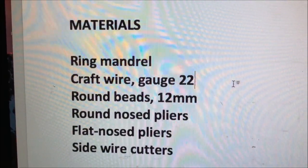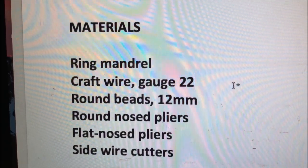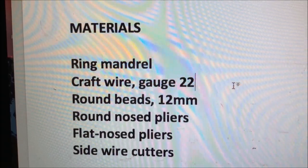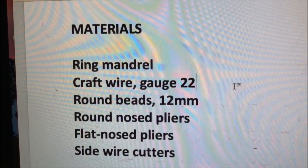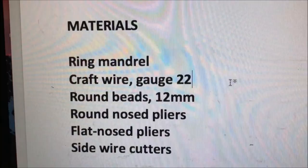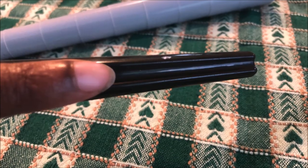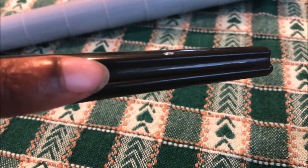One of the first things you're going to need is called a ring mandrel. You can get all these supplies online or at Joanne's or one of the craft stores — easily available. This is the kind of mandrel that has a groove down the center; I would definitely recommend getting this kind. You'll see why later, because the bead that we're going to use can fit in here. There are other kinds of mandrels that are smooth and do not have the groove down the center — you can use those too, but they're a little trickier.